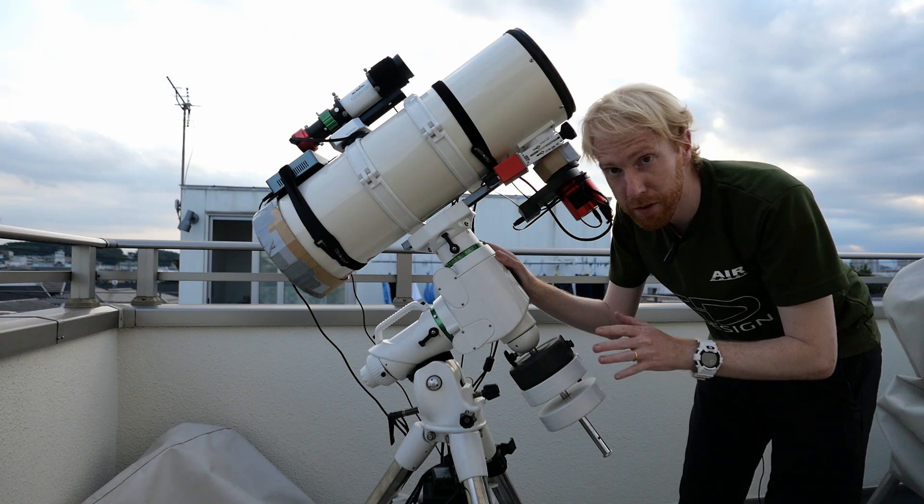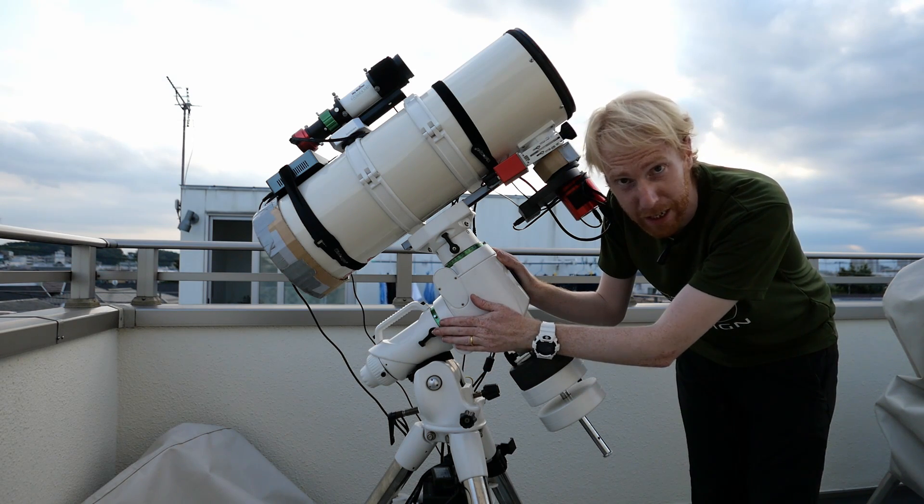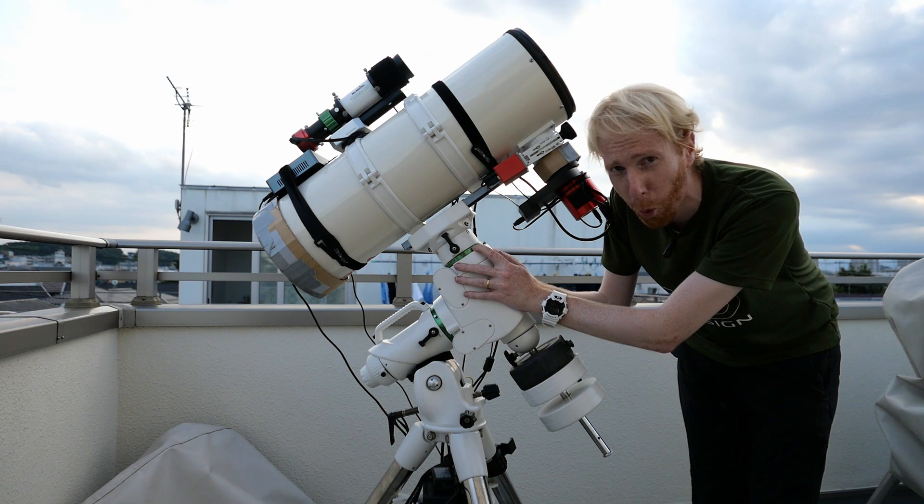Now to be very clear as well, my EQ-6R when it arrived had almost no backlash in RA and had a bit of backlash in declination, but nothing too horrid.